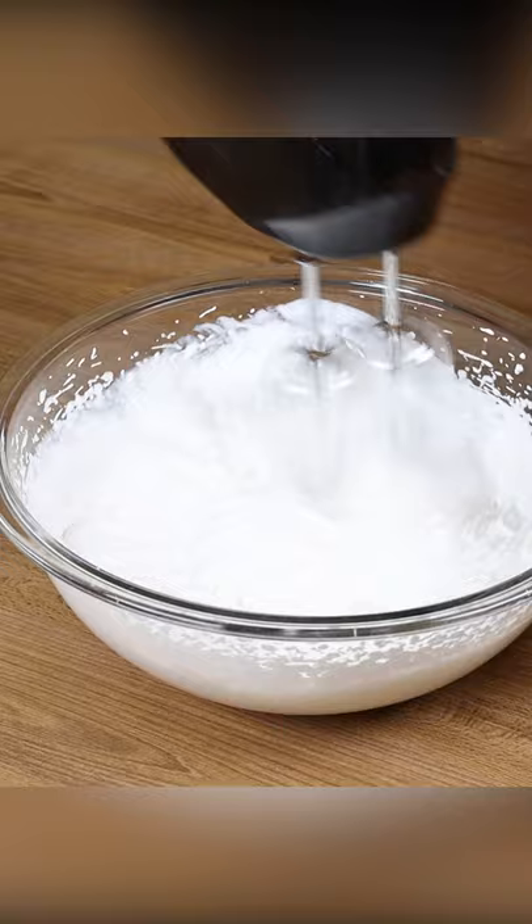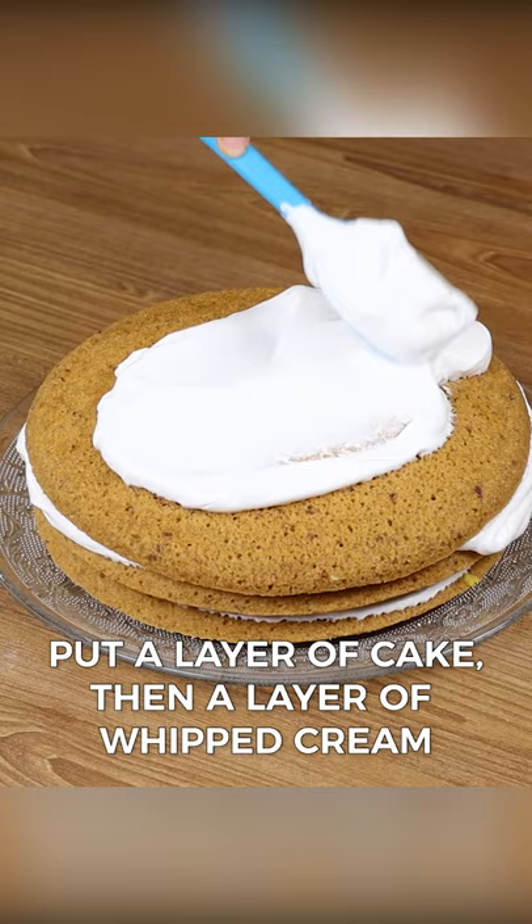First, put a layer of cake, then a layer of whipped cream and so on. To finish, sprinkle some sugar on top and our apple cake with coffee is ready. Look how delicious it is!